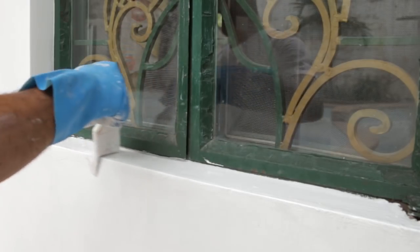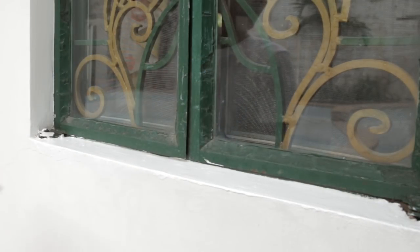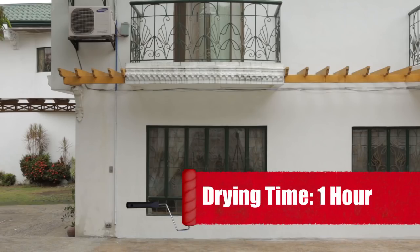When applying your top coat, start around the edges and trims before you get to the body of the wall. Let it dry, then repeat the process for the second coat. Drying time usually takes a minimum of one hour.